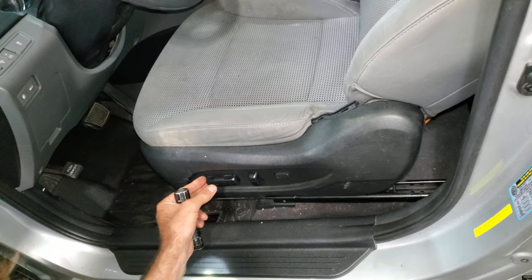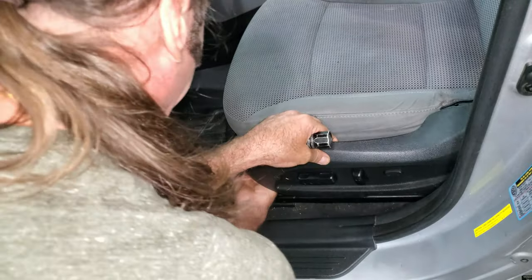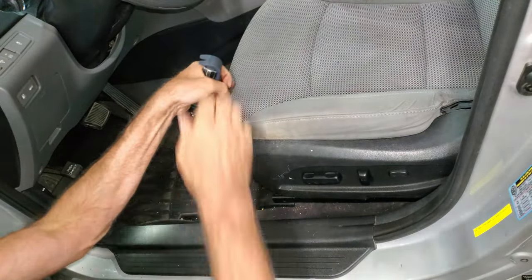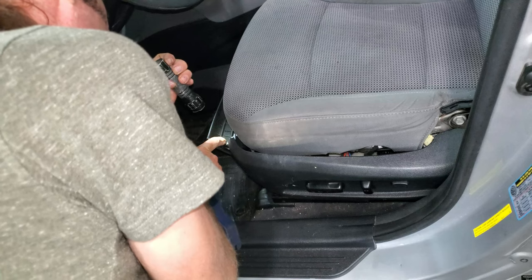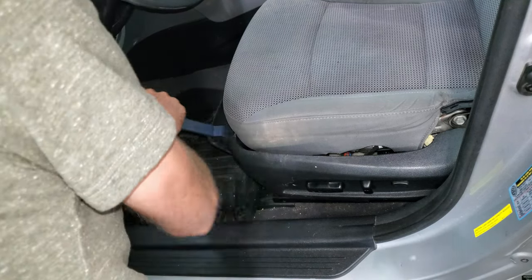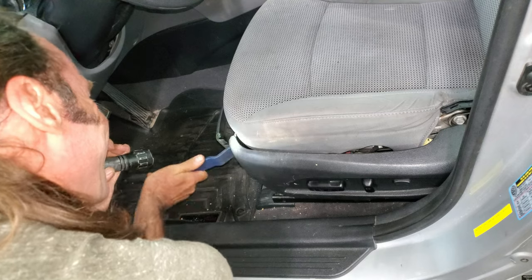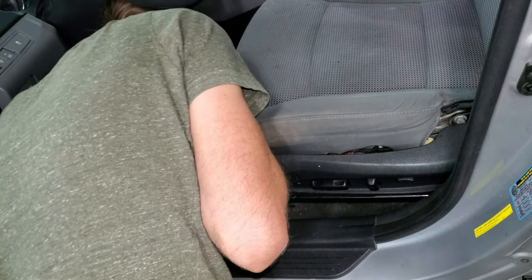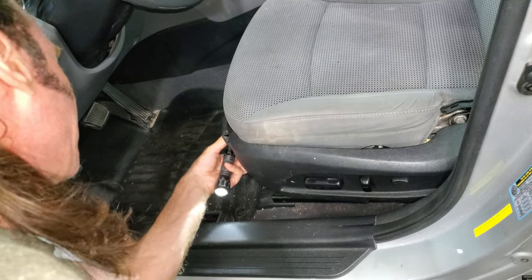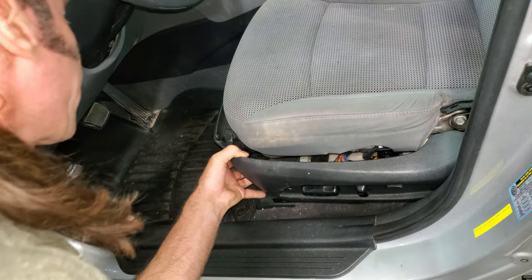I've got some stuff going on up here. Let's see what's going on with this. I've got some funky pushing-type clippy things in here. Maybe I can bust this out of here. Take this front panel off somehow. There's a Phillips screw or something under here. Okay, I got that much loose — I didn't break anything yet.